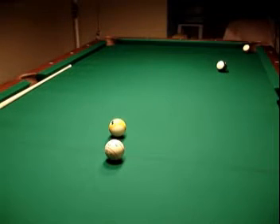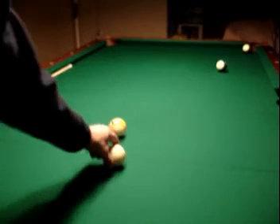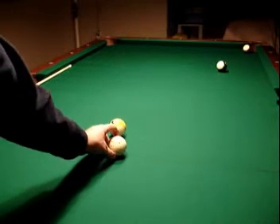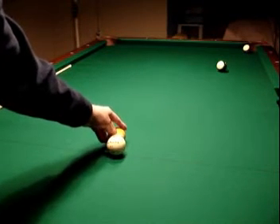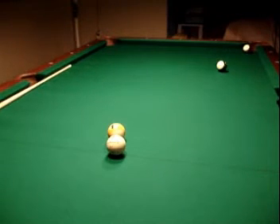It's the same principle as whenever your cue hits your cue ball. When your cue hits your cue ball, there's going to be that little stint where nothing happens with the cue ball. The cue is going to strike it, you're going to follow through, and it's basically going to push it across the felt. The same thing happens when the cue ball hits the object ball — it's going to skew it a little bit, maybe just a fraction of an inch, but it will throw off your object ball.